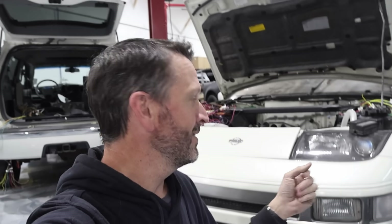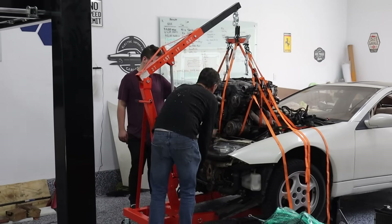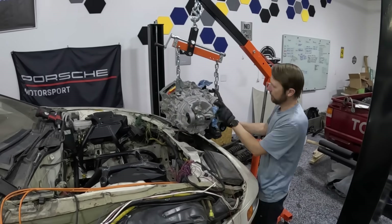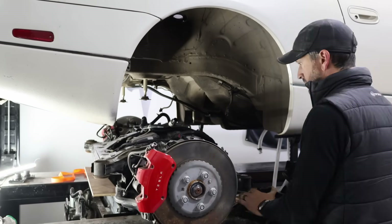All right guys, today we are going to be talking about the Nissan. For those of you who are new, this is a 1992 Nissan 300ZX and this one's dual motor. We've got a motor in the front as well as a motor in the back.